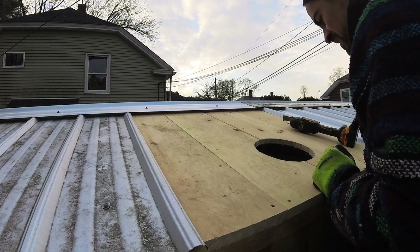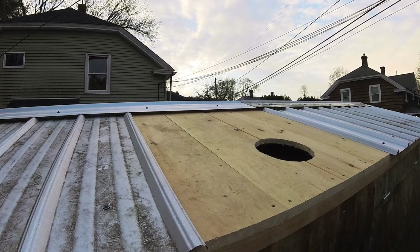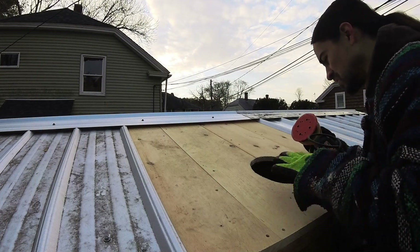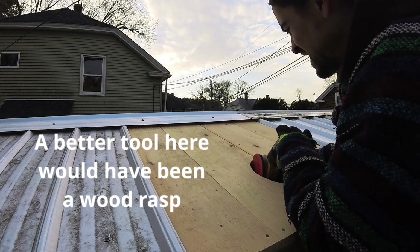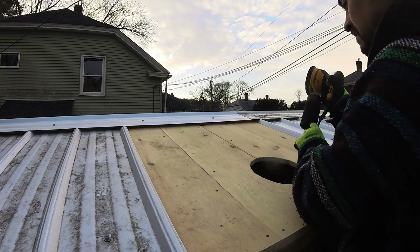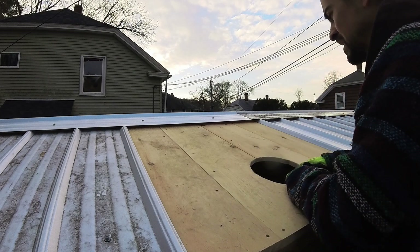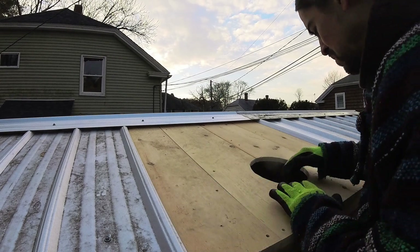There you go — doesn't have to be pretty, it just has to be gone. I do want to clean it up just a little bit, mostly because there are little bits and pieces hanging off. I'm also going to reinforce it by putting a board across there just to give it a little bit more structural stability.